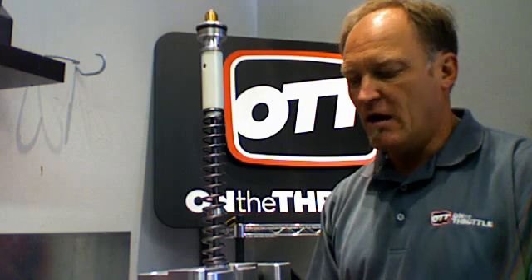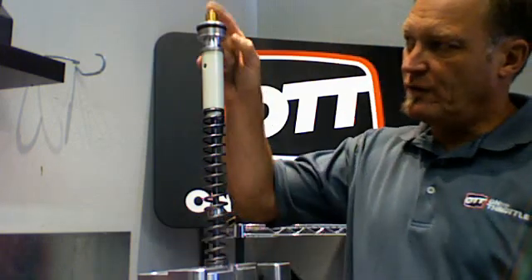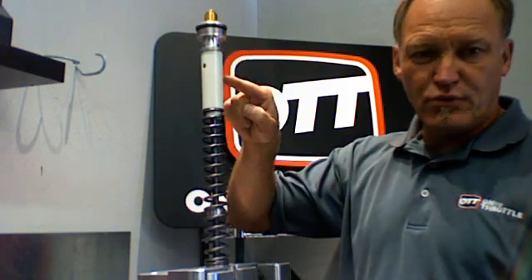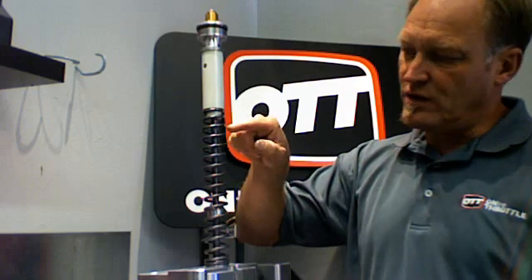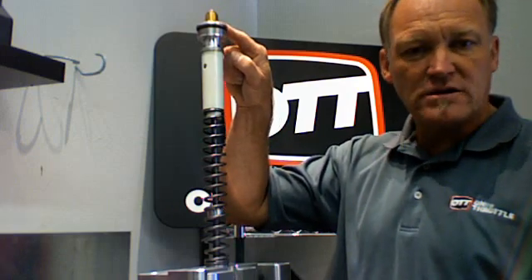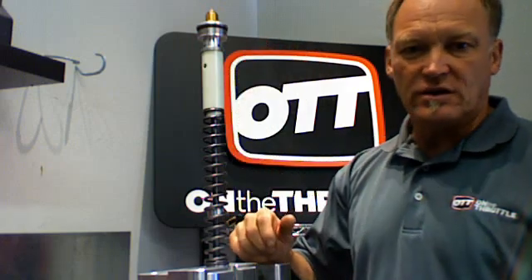As you can see, we have the fork cap preload adjuster, the fork cap, the preload spacer, and the spring itself. The rebound rod is attached to the cap. All I did was take the allen bolt out of the bottom of the fork and pull this whole thing out as one piece for today's demonstration.